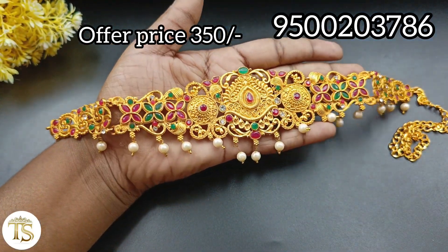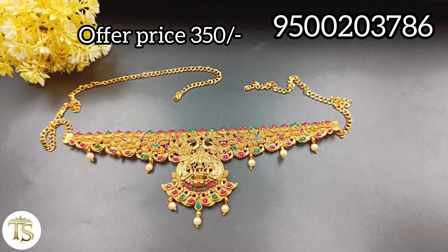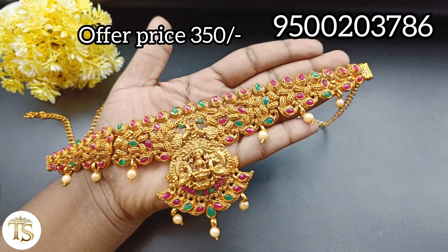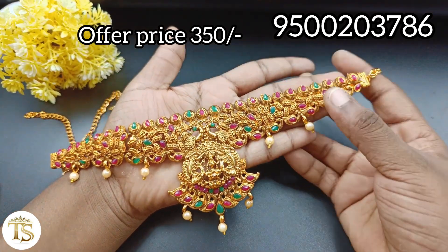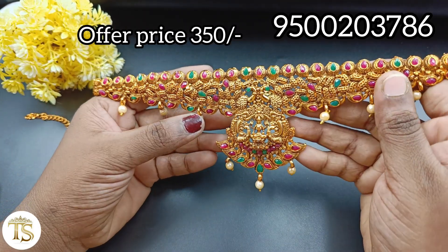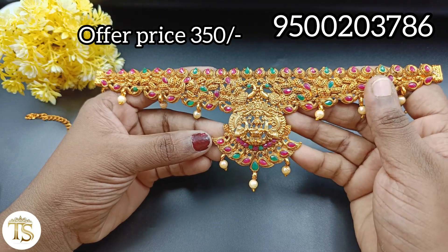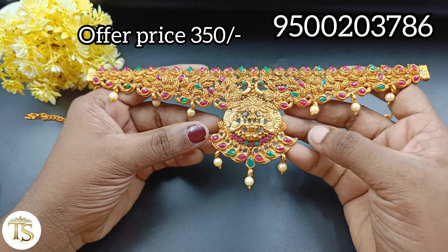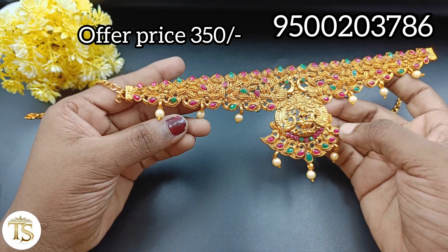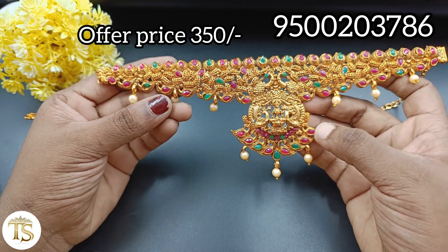If you look at the colors, they are different colors. If you look at the bottom, it's a nice one. A hip belt is nice. Let's see the next one. On the top, we have a male design and a female design. We have a small hip — it's very unique and small. With the back, we have a small adjustable chain.